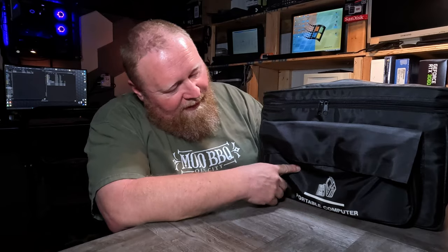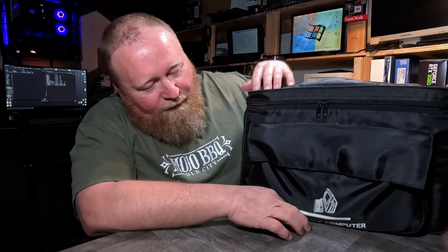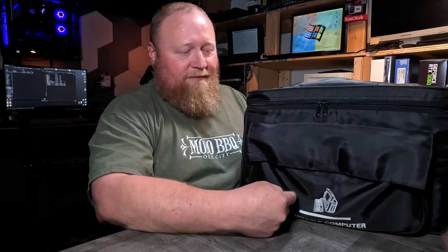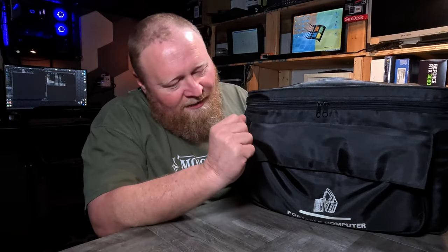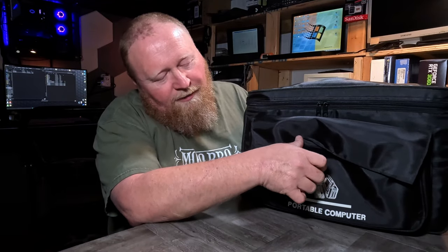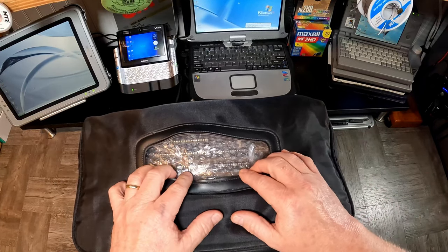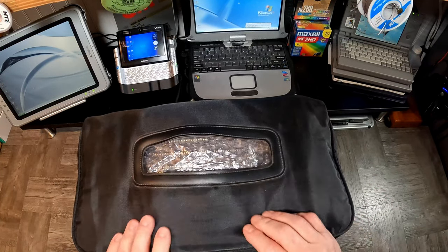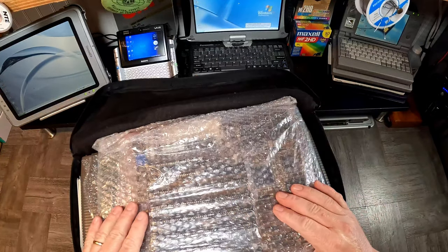I basically saw this thing sitting in a corner. I was kind of intrigued because I saw this computer emblem on the front of it — you couldn't read the lettering down below but you can see the computer emblem, so my interest was piqued. I walked over and looked a little closer and it says this is a portable computer. I stroll over thinking those sure look like ISA slots. So I unzip it — it's a motherboard.